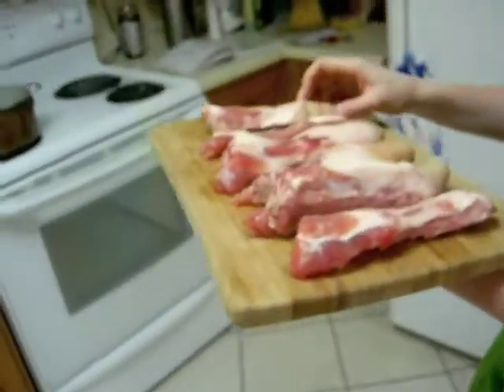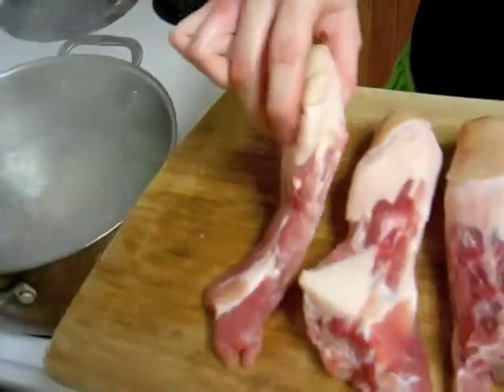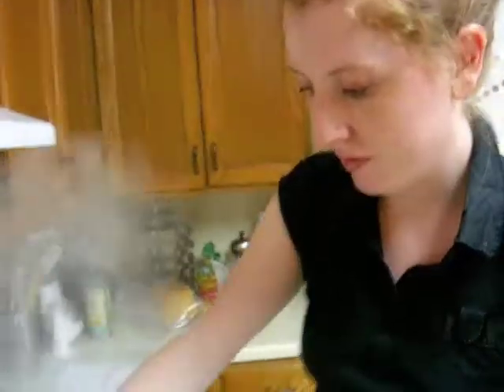So we're going to braise them and then we're going to roast them. For best results, we have to blast them for 10 minutes to get rid of any nasty stuff before we actually braise them. So now we're just boiling them in water and then all the gray stuff will float to the surface.